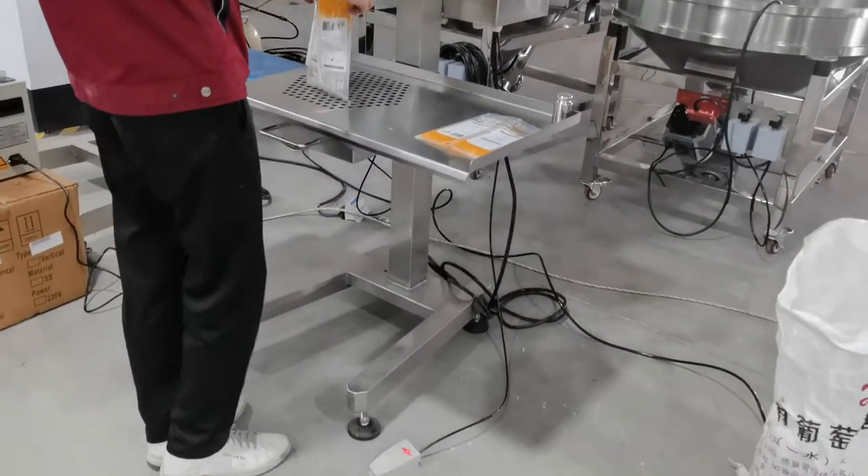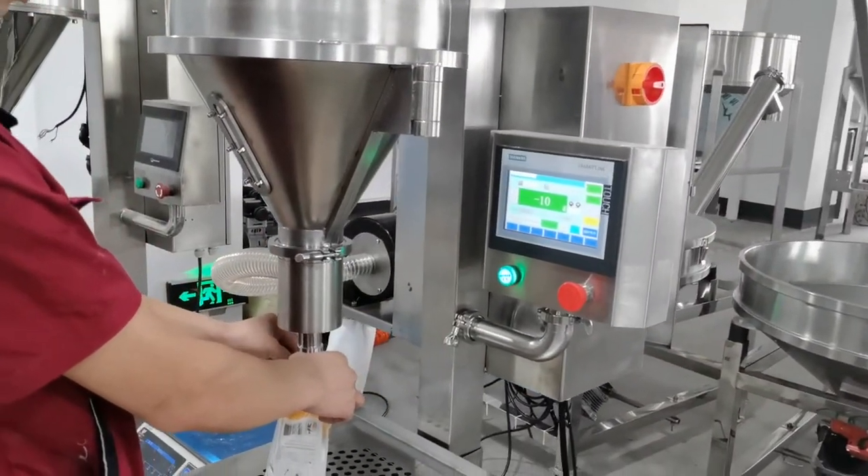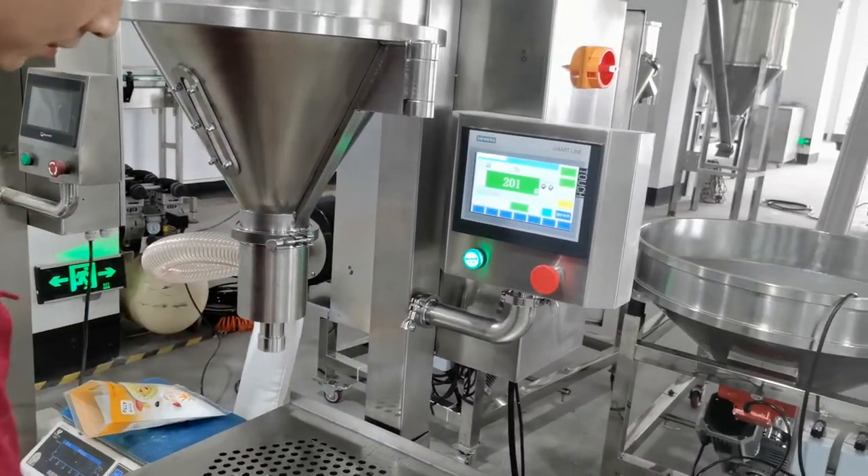It's a bag and the food bottle. Here it's filling — 200 gram.